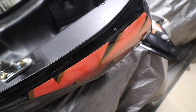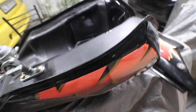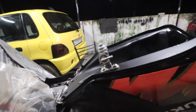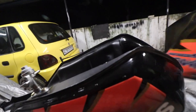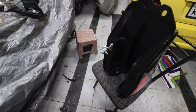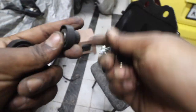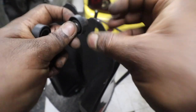It looks like we don't have a tank kit, so let me see if I have some. We got one. What we do is we first install the sleeve — okay, that's better. We need to repeat this for the other one.